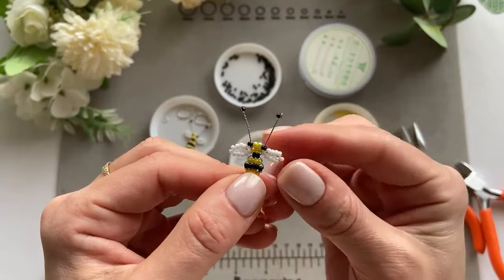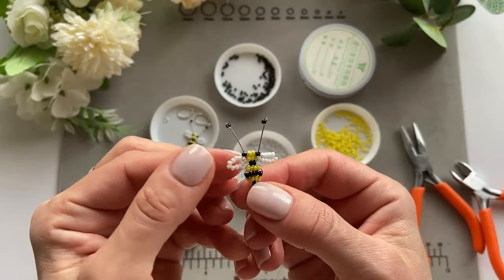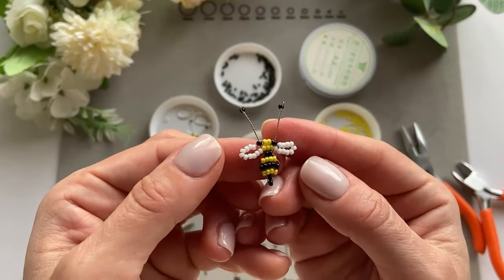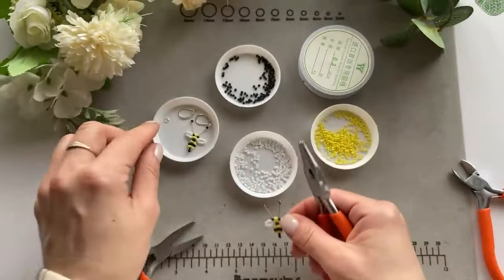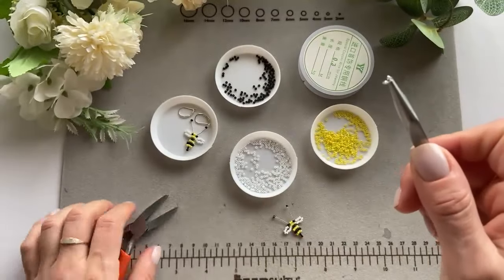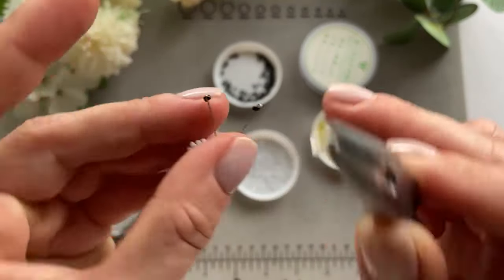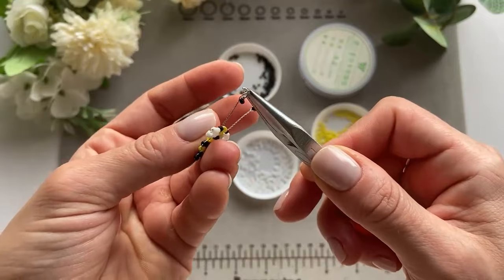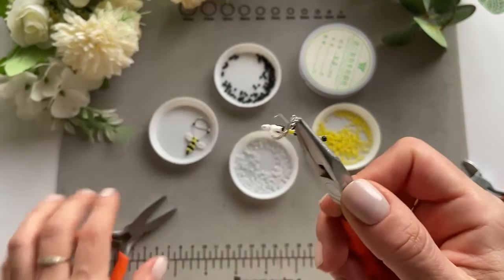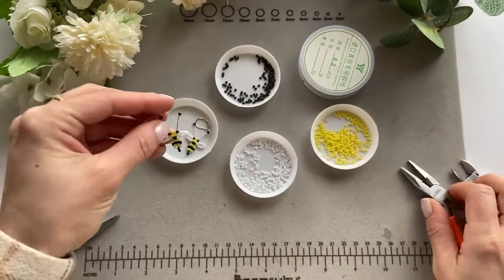The bead is done! You don't even need to make it an earring — you can put it on a necklace, attach it to a keychain, or whatever you like. I'm attaching it as an earring. Take one four-millimeter jump ring, put it through the little loop on the bee, add the earring part into the jump ring, and close it. And this is it!